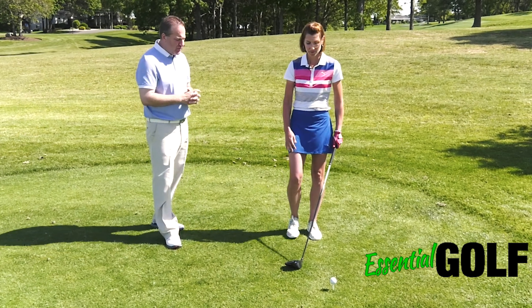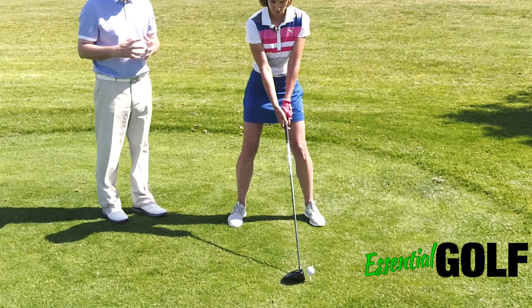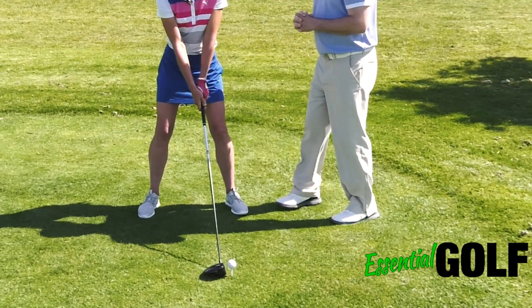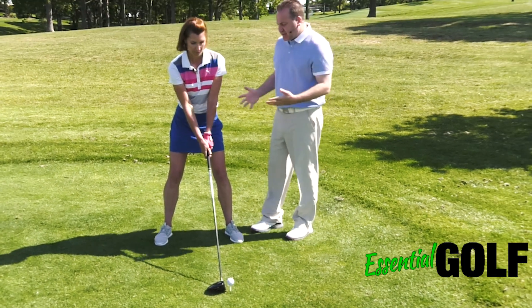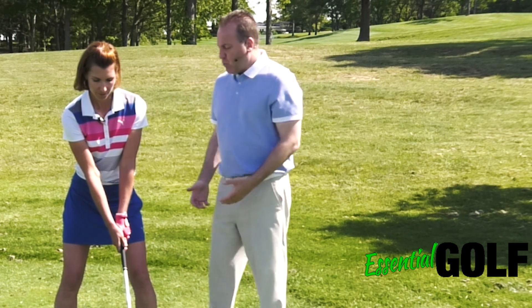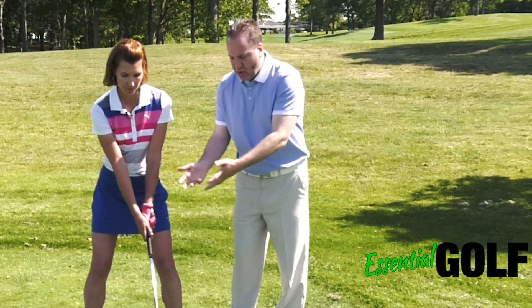After Erika gets into her setup position, we're going to talk about some basic tenets of the golf swing. One of the most important things is that the golfer understands it's a culmination of everything that happens within the body. What happens in the lower body needs to transmit to the upper body, through the arms, into the club.